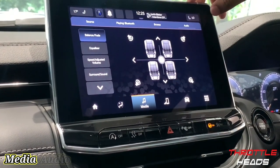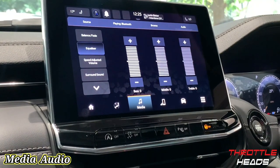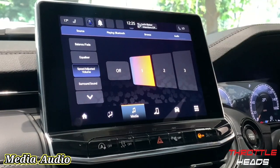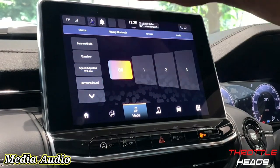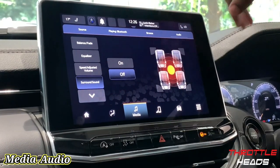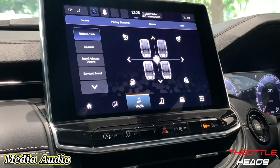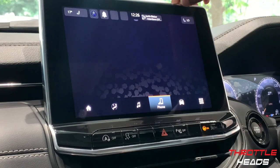Under Audio settings, you can adjust your balance, fader, and equalizer. There's also speed-adjusted volume — basically as soon as you increase your speed, the volume will automatically increase or decrease. You can set it to three levels or turn it off. Surround sound can also be switched on or off. So there are loads of settings to control and tailor the audio quality to your preference.